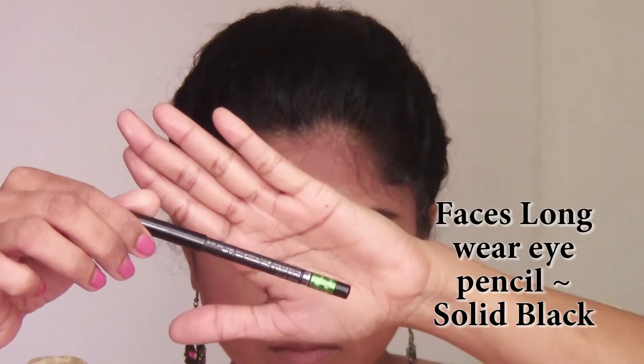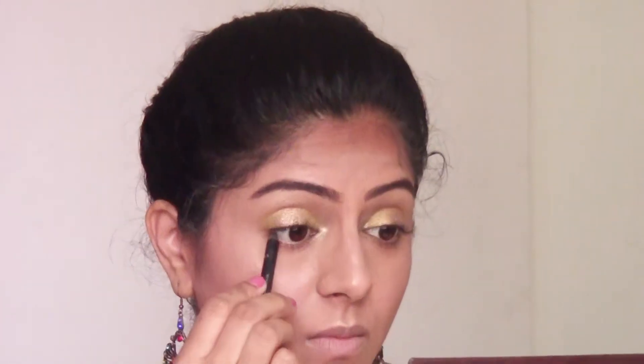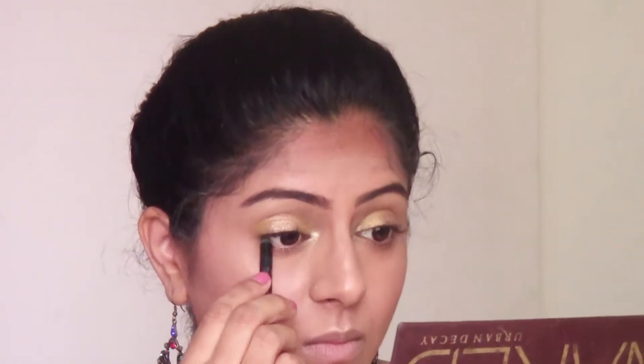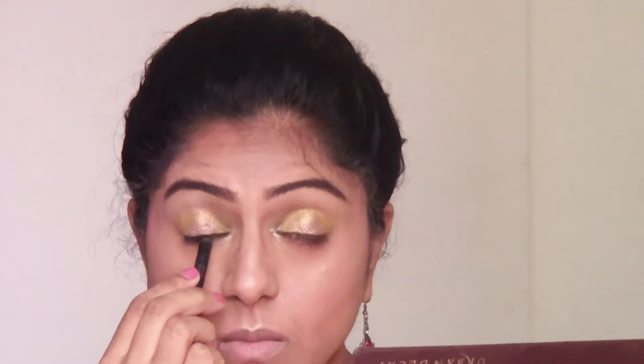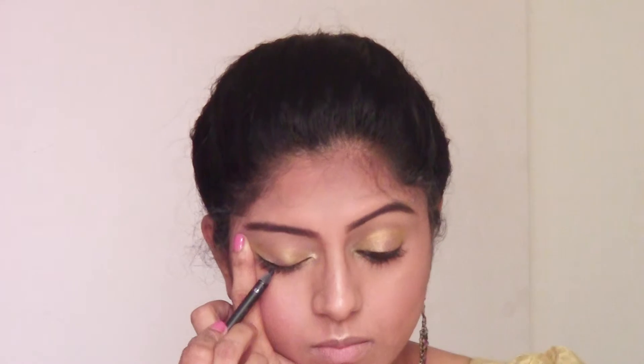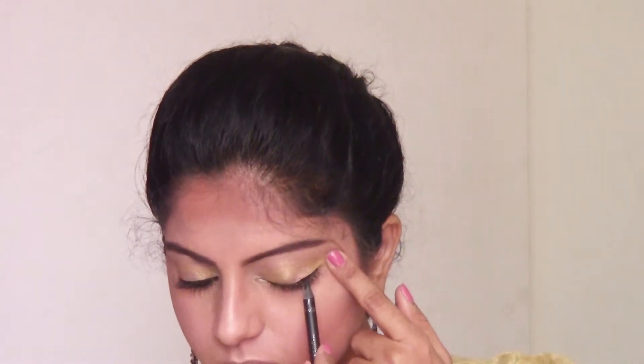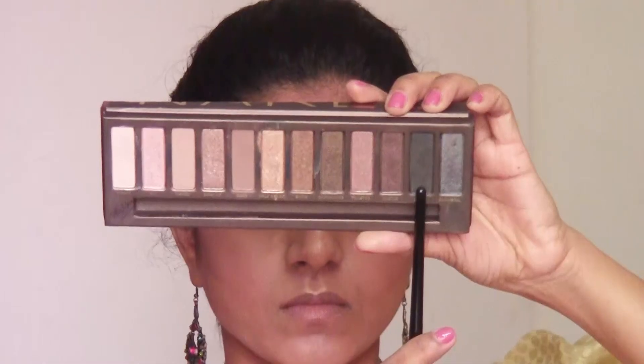I'm using this long wear eye pencil from Faces in black, and I'm first going to tight line my eyes, which means applying it in my upper waterline first. Then I'm also applying it on the upper lash line, very close to the lash line — I don't want a very thick line. I'm stretching my eyelid, holding it at the corner of the eye, and applying it very close to the lash line.